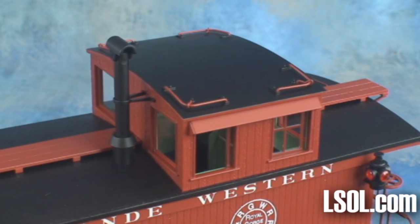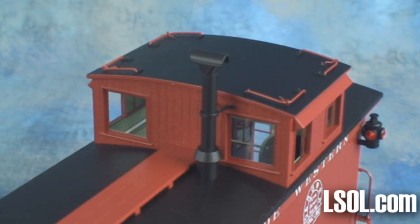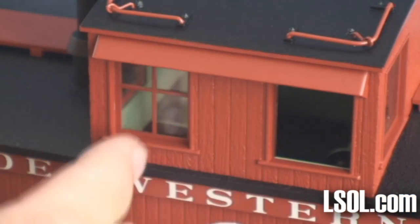You can see that the cupola is a two-sided window version. The windows are mounted on tracks, and both windows will slide open and close.